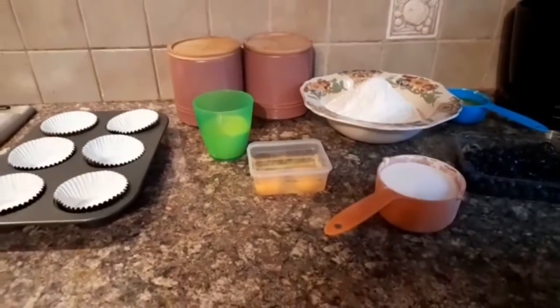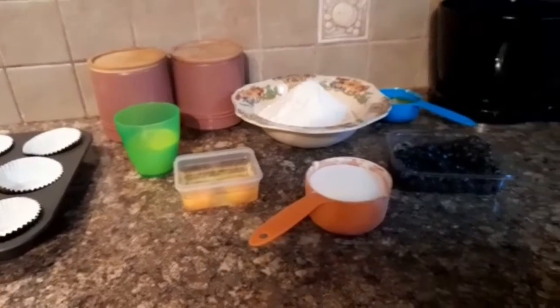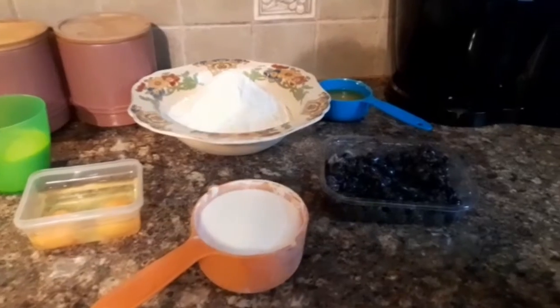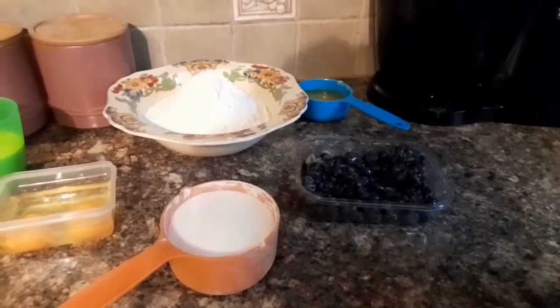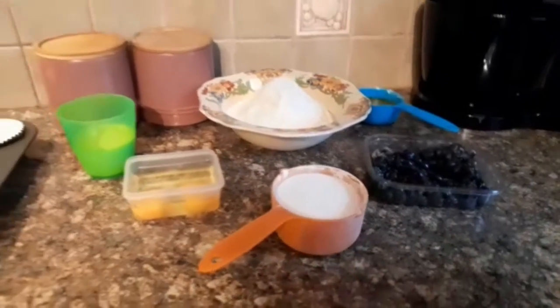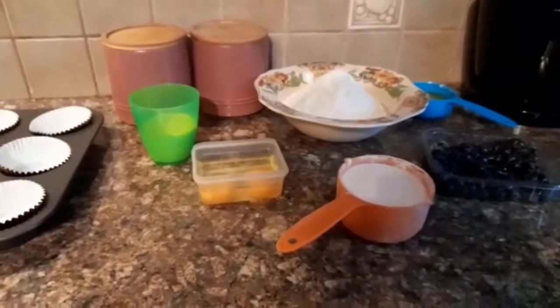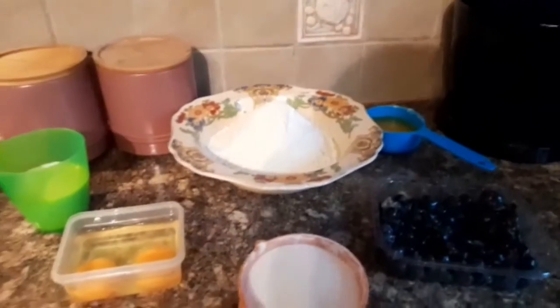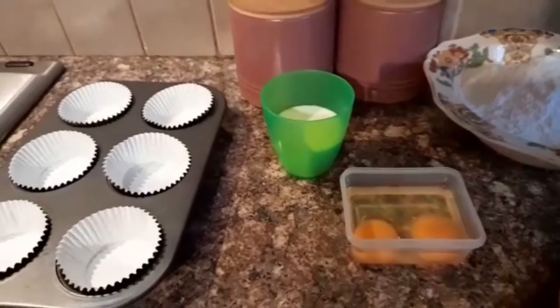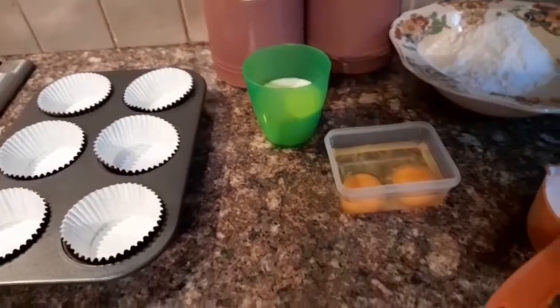Here are the ingredients — I'll put the correct measurements in the description box. I have blueberries, melted butter, self-raising flour, sugar, two eggs, milk, and my cupcake tray filled with liners and already greased.